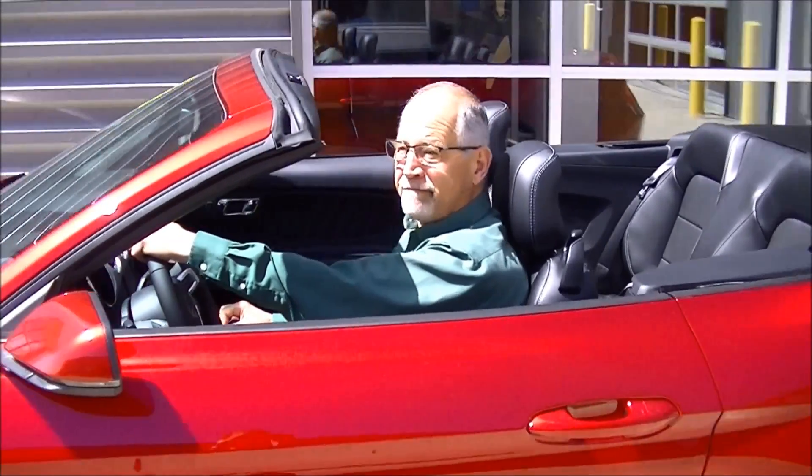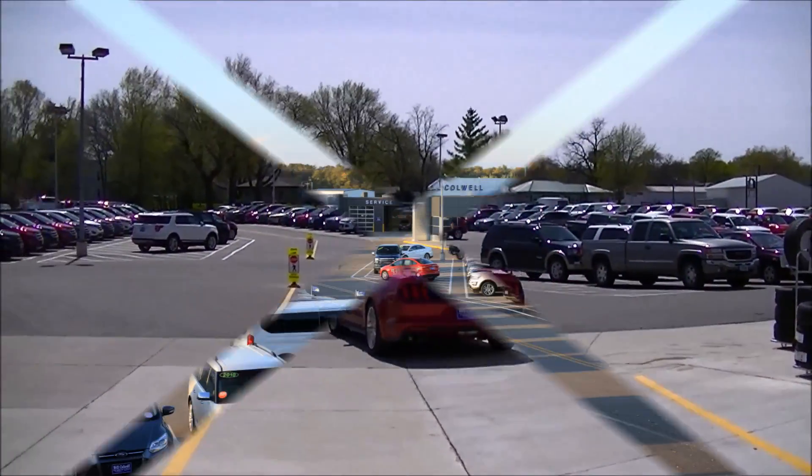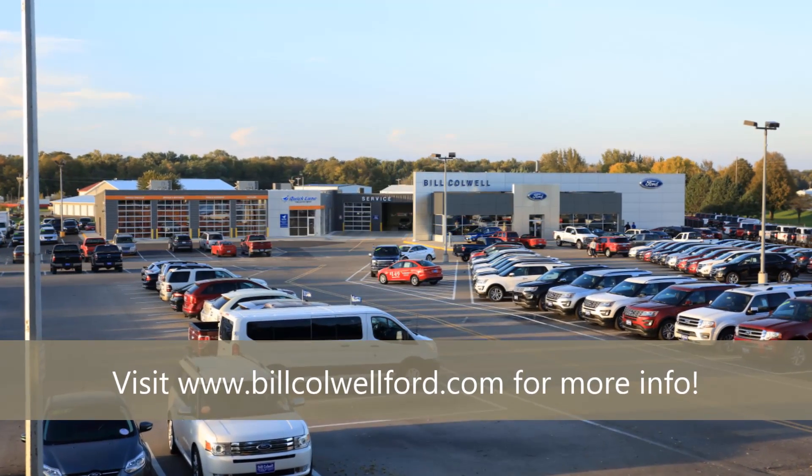So if you don't have a convertible of your own, come and see us at Bill Colwell Ford — we'll hook you up. You'll feel better in a Bill Colwell Ford.